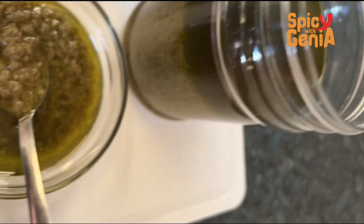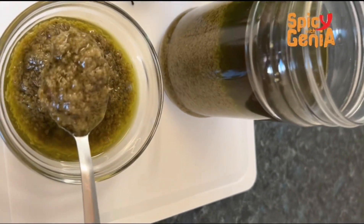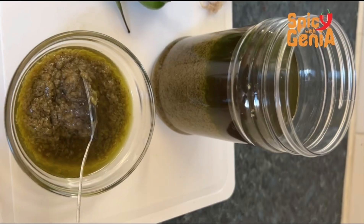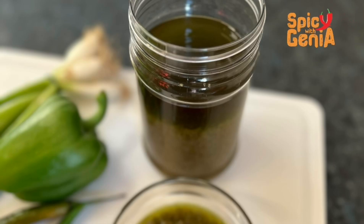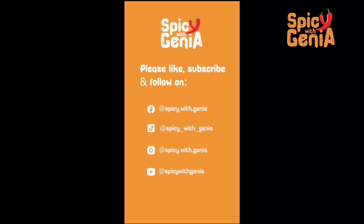This is a very simple recipe I think you should all try. You can pair this with banku, jollof, fries, fried rice — anything that you want. I paired mine with fried rice. Thank you for watching, please subscribe, like, comment, and come back for more videos. Bye!